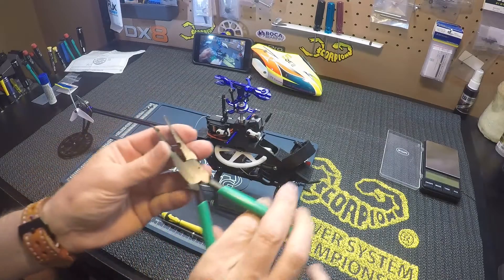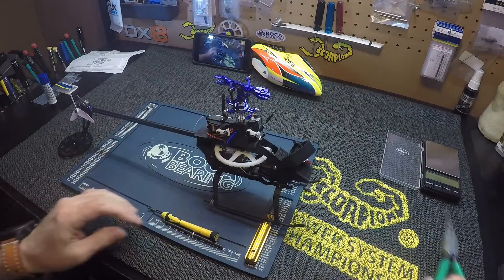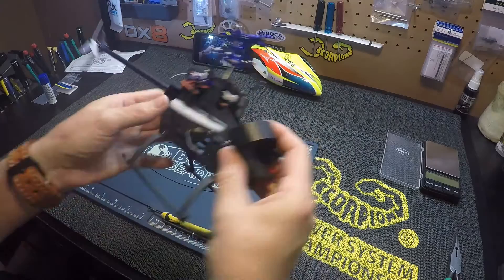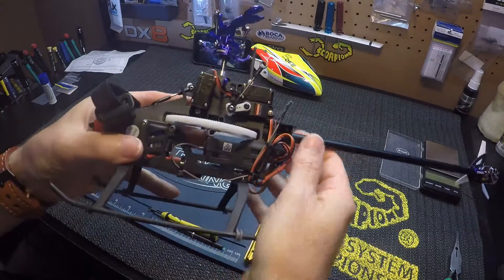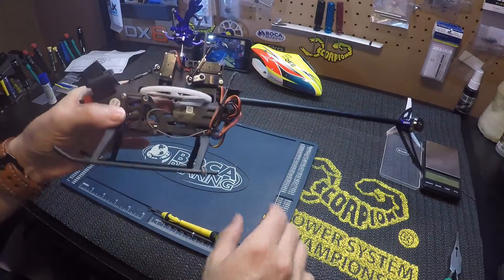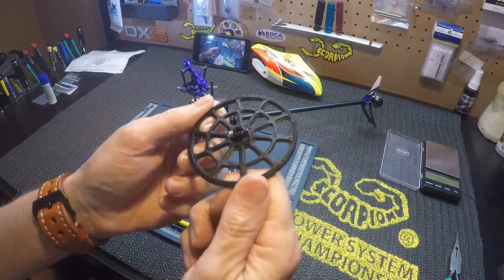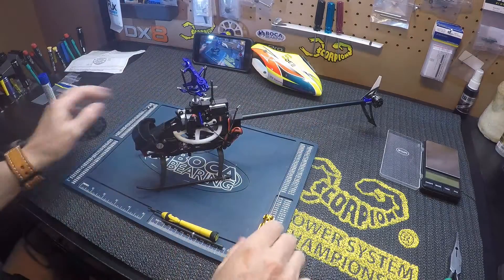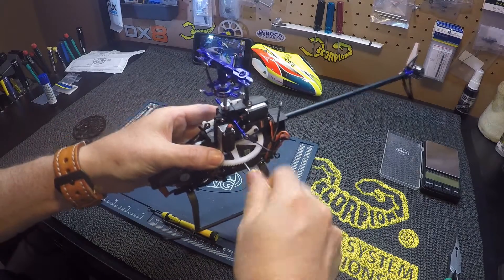You can also use some pliers if you have some. Next we want to pull the screw out of the main gear on the bottom. If you have the stock setup it looks like this - bolt, nut - and you have to back it up, but I'm using an aftermarket so I just have to unscrew it.